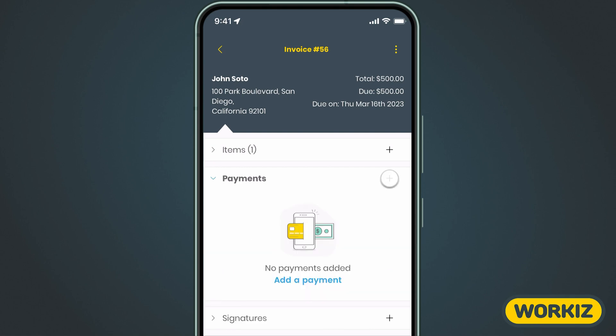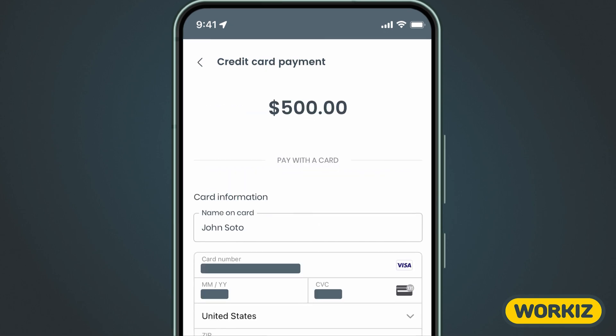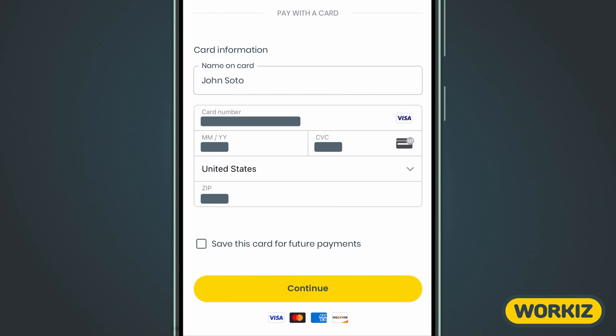We're not going to see a pay button here though. Instead, we'll hit the plus icon next to payments right here. This part should look pretty familiar — we just need to choose how we want to collect the payment. We already covered card readers, so let's show you how to manually enter the card details this time.